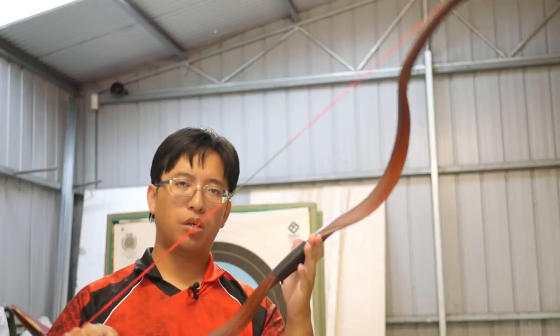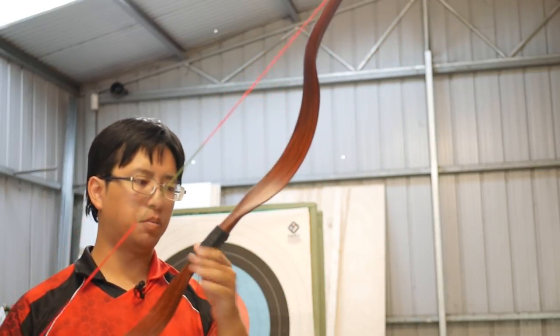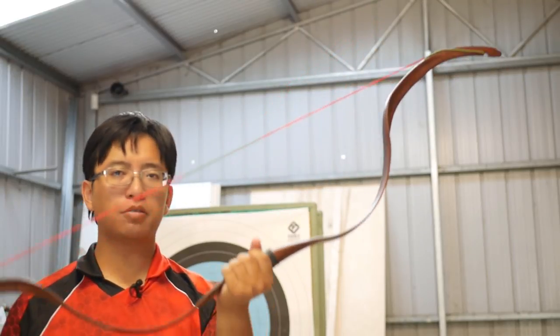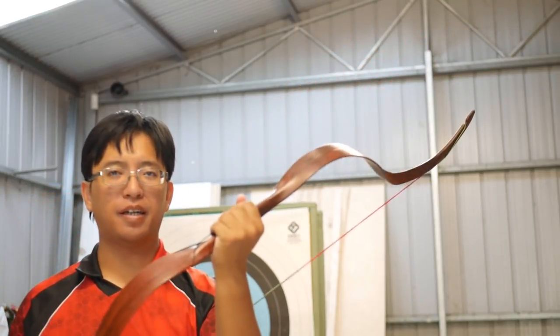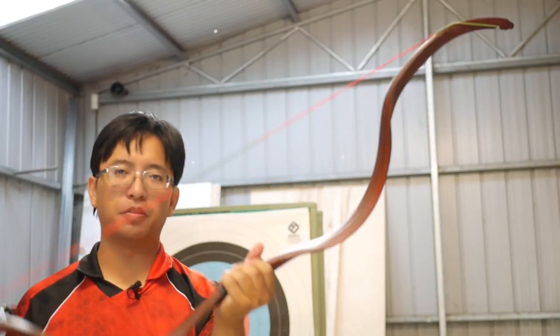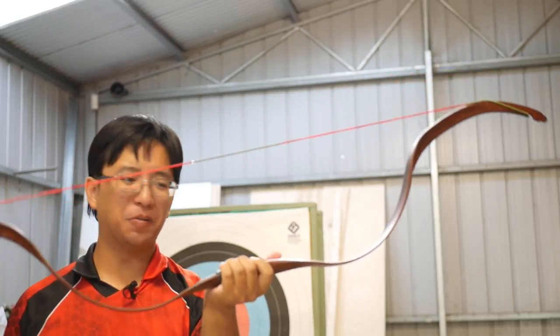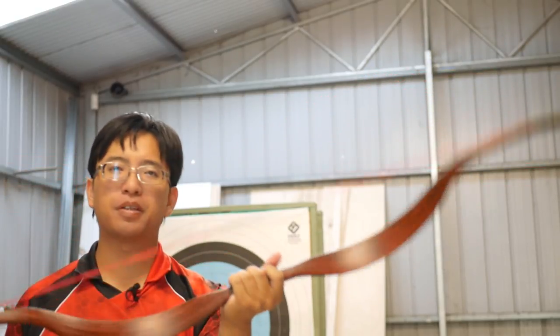And there we have the rest of the bow. While the individual parts might look a little cheap, when you assemble it and put the wrapping on, it actually looks like a pretty decent bow — from a distance, you wouldn't know that this is a fiberglass bow. It looks like a pretty authentic oriental bow, and that's really what it's meant to replicate.